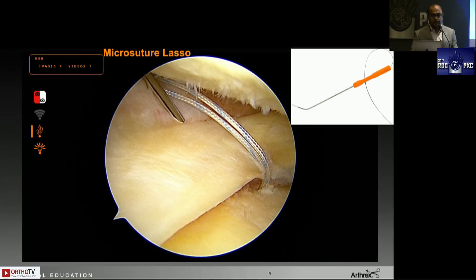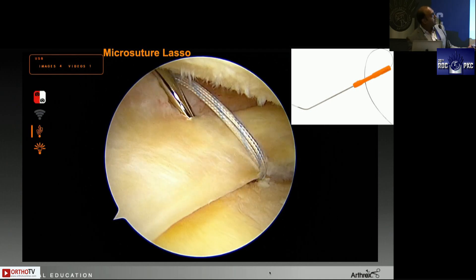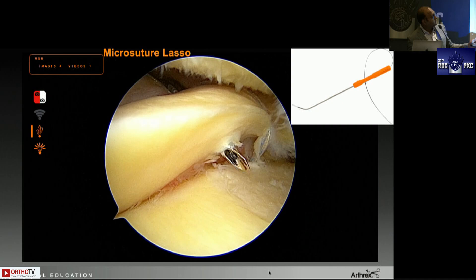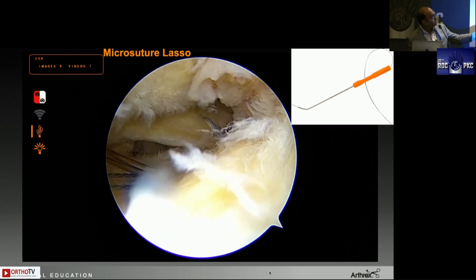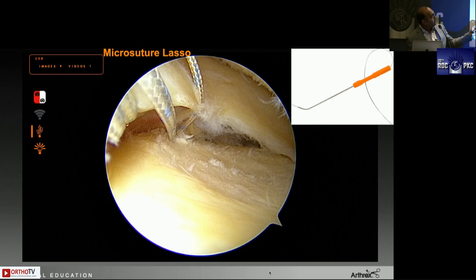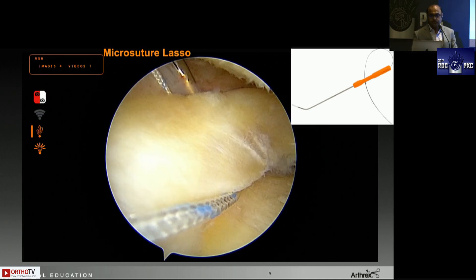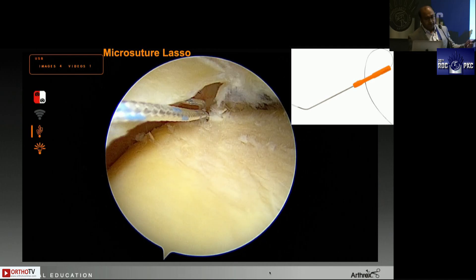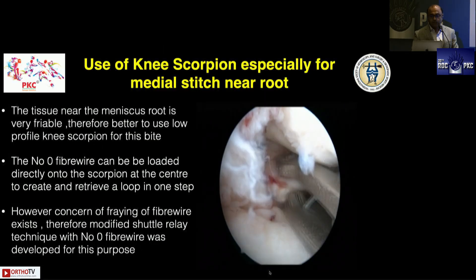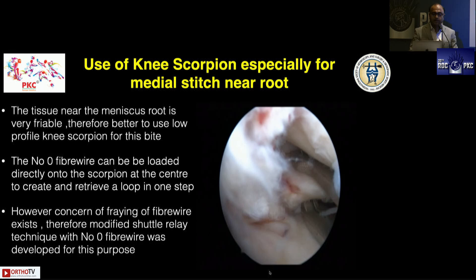Quickly about the micro suture lasso — this is very useful in my practice. This is a left knee medial meniscus where the root repair has been done, sutures pulled into the tunnel, and a knot tied. I've placed an anchor for centralization. The micro suture lasso comes in two variations: straight and curved — the curved one works beautifully to retrieve sutures at the meniscus-capsular junction to create a centralization stitch.